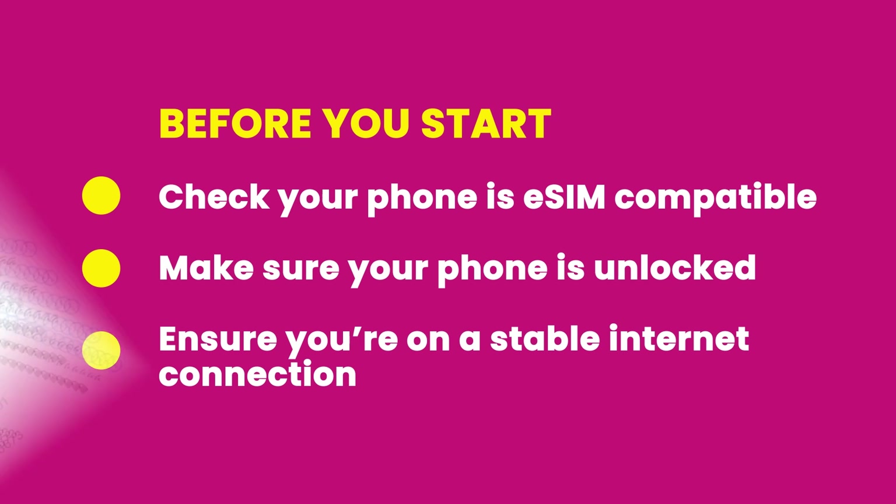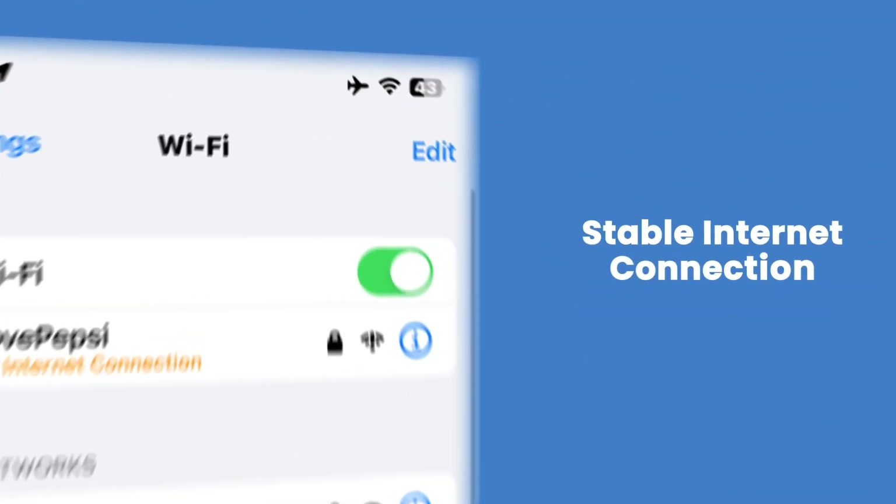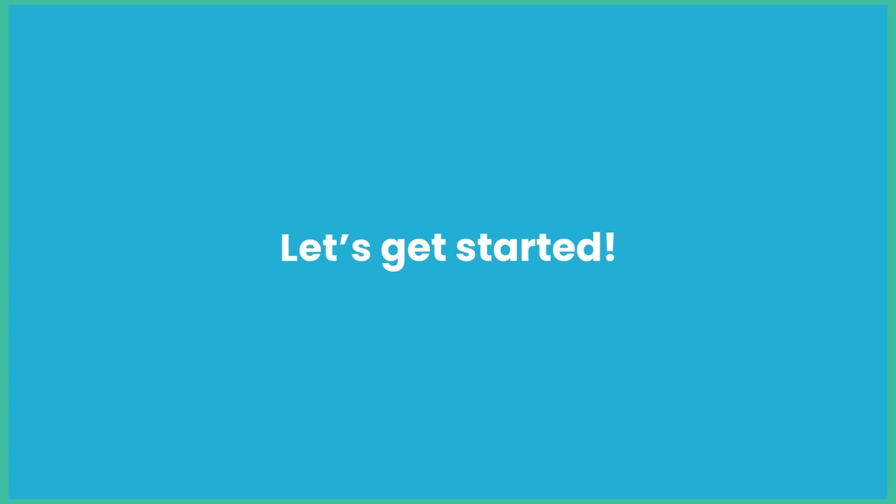Lastly, make sure you have access to a stable internet or Wi-Fi connection while we go through the installation process.